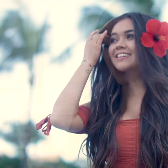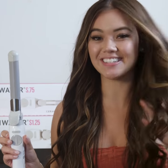Hey, my name is Vivian, and I just beach-waved my hair with the Beach Waver S1, and it turned out amazing.